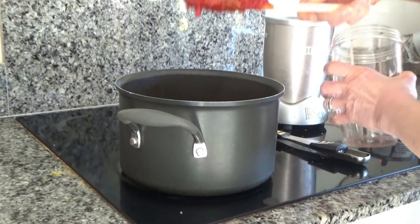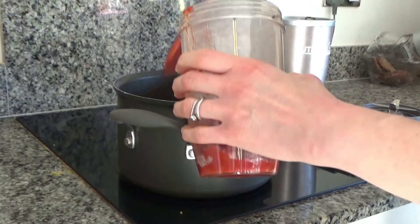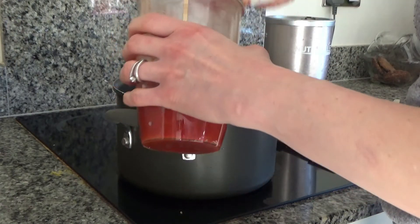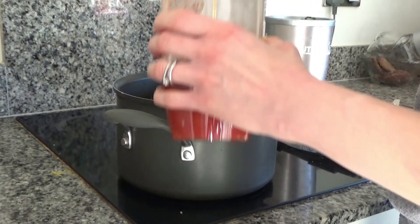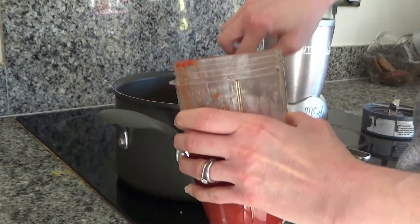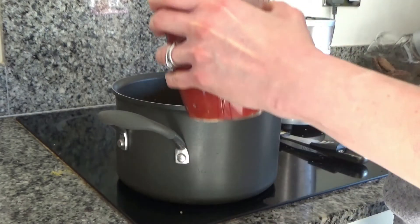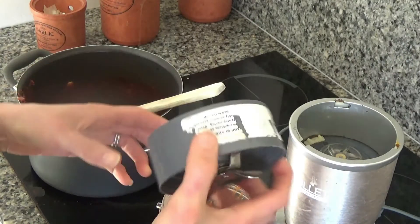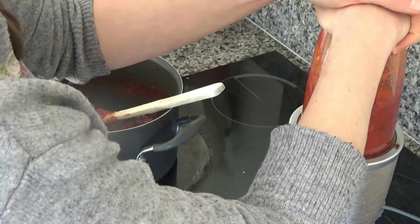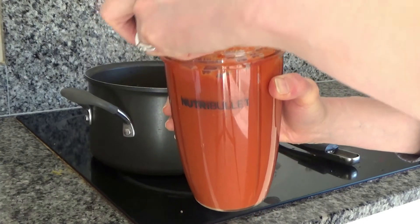Now I'm going to pour the ketchup into my Nutribullet cup and blend all the ingredients together until smooth. I know this seems like a really long process to make ketchup, but I normally make it when I'm doing a roast dinner — I start it before the roast, and deal with finishing the ketchup once the roast is in the oven. It does take time but it's a great one to multi-task with. I'll blend it for about 30 seconds to a minute.